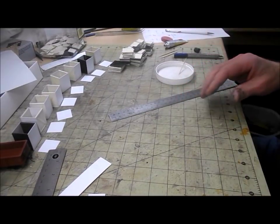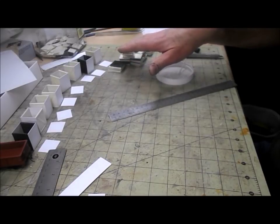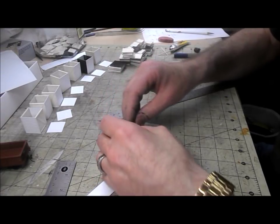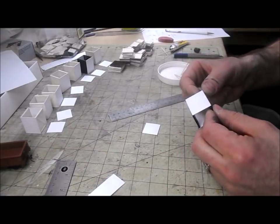I found that doing about six to eight crates at a time works well. By the time I've got one step done with all of them, the first one I did is strong enough to survive the next step, while the relatively small batch prevents me from getting bored with any one step.